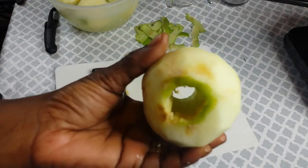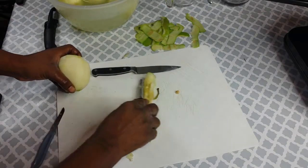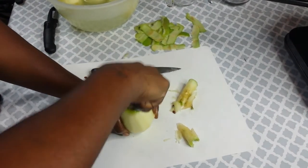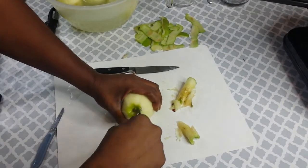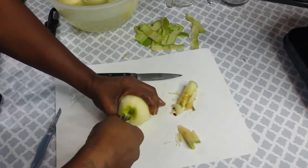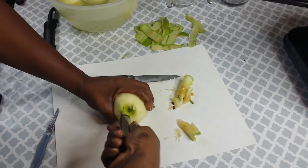There we go — core out just like that. Put it back in the water, go with your next one. This is the hardest part. You guys see what I'm doing — kind of going around the core, pushing down as far as I can. You don't want to break it, so be careful.